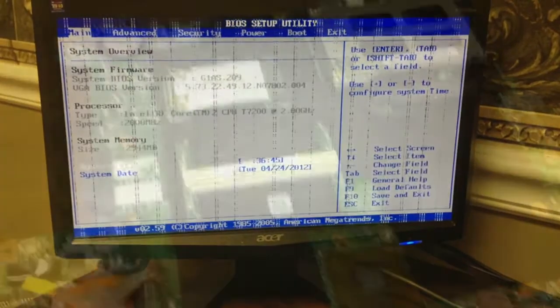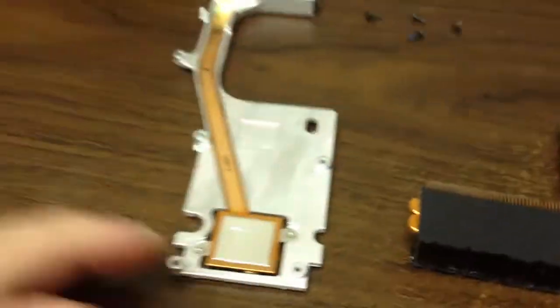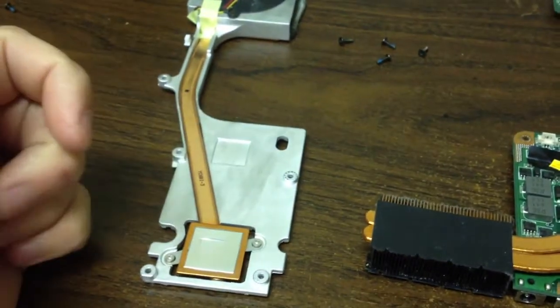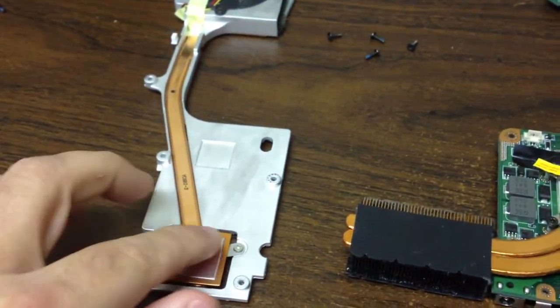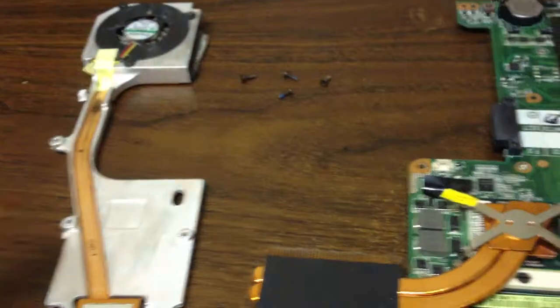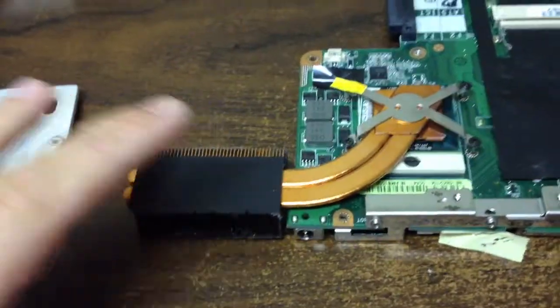We're going to take it apart, reflow it, and then see what happens. We'll take it out of the case, clean it like we normally do — actually wash it — and replace this with a good thermal compound. The nice thing about this Asus board is they actually segment their parts, so there's no reason for us to take certain sections off.